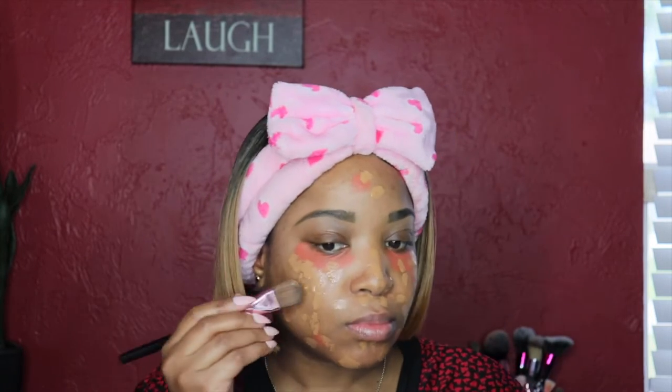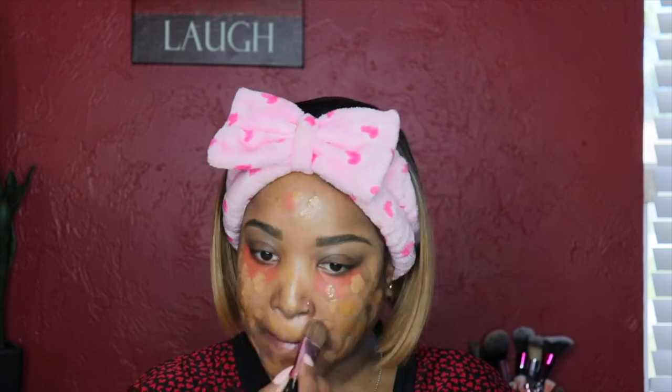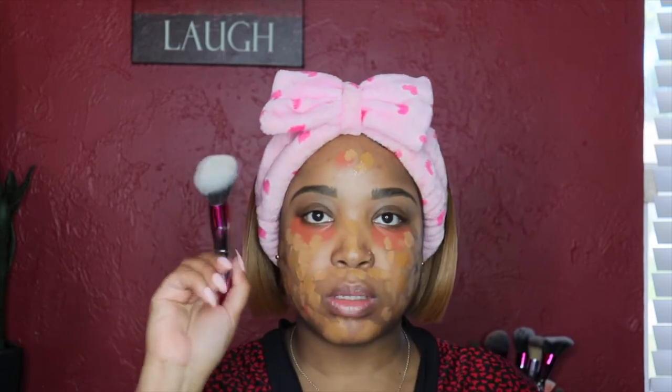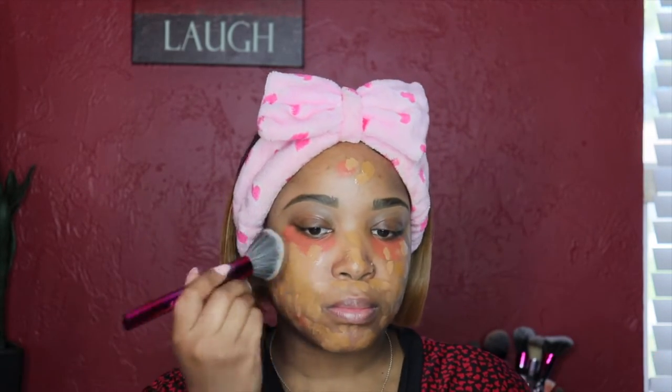I'm going to add the foundation to my face — first I'll use a brush to dab it in, then a beauty blender to blend it all out. I usually don't mix both shades together, but one day I decided to see what they'd look like combined and they are a perfect match for my complexion, so this is my updated routine.